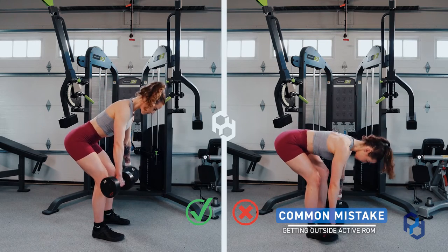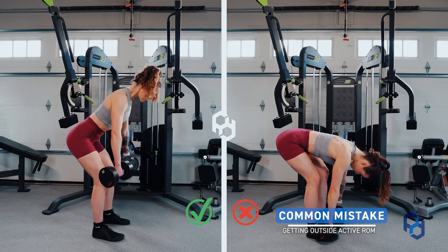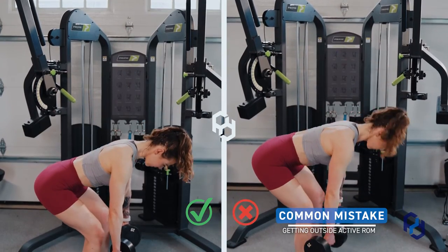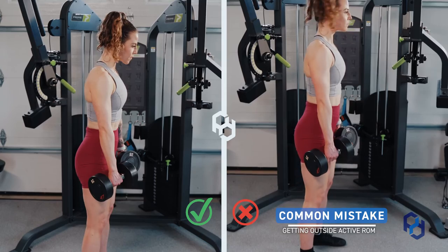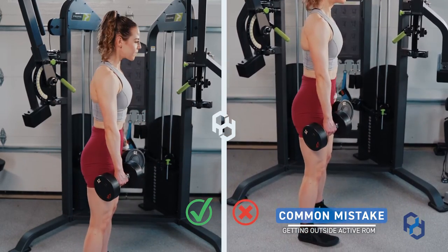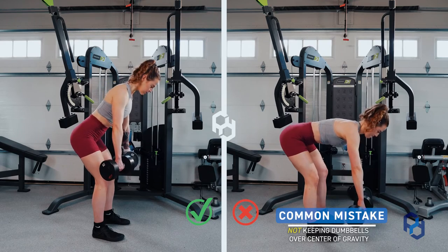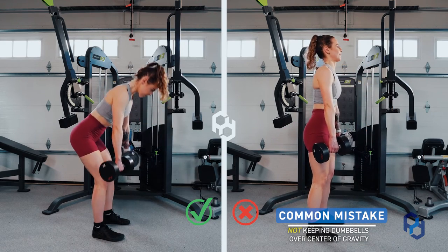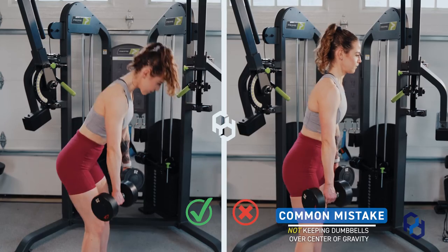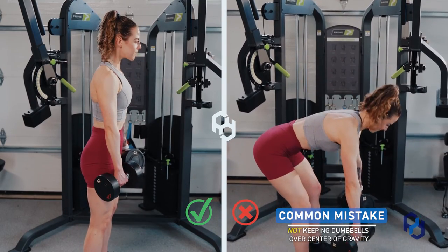Number three is getting outside of the individual's active range of motion. Individuals see this movement as a destination — an A-to-B type movement. We do not want to simply touch the dumbbells to the ground. We want to find where you can drive your hips back and maintain tension on the glutes and hamstrings specifically. You do not have to touch the dumbbells to the floor. Number four is letting the dumbbells get too far away from your body. This puts unnecessary tension on your upper back and is excessively uncomfortable, so avoid it and keep the dumbbells closer to your body and over your center of gravity.